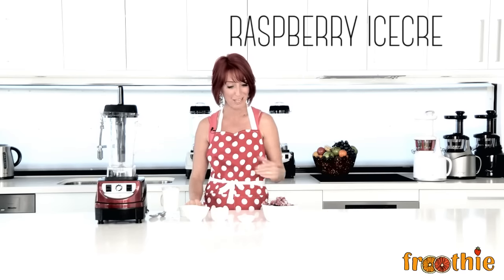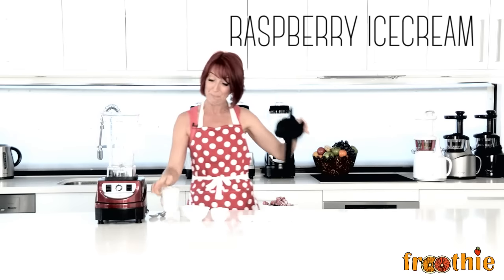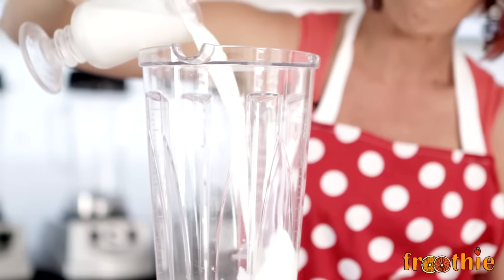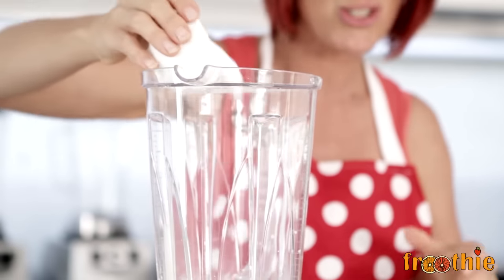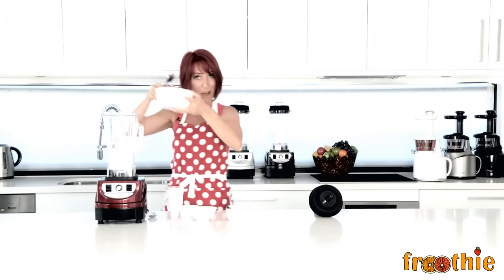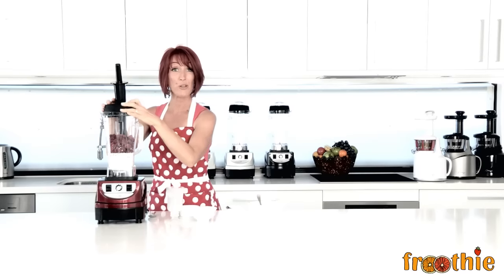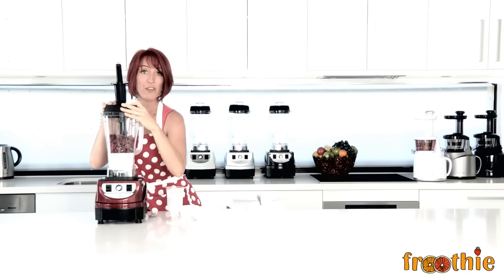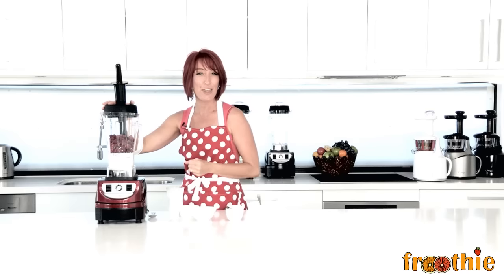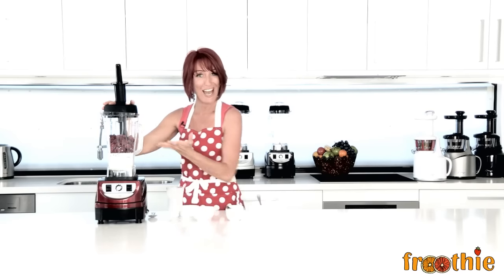One thick content we can blend is some good old raspberry ice cream. All we need to do is pop into the jug, starting with the most liquid item first: full cream milk, thickened cream, caster sugar, a little bit of vanilla paste and all of these frozen raspberries. The lid goes on and we use the tamper starting from 1 and moving all the way up to 10. Use the tamper for about 30 seconds until thick and creamy — you might even hear the motor change sound — then you can serve and eat right away.